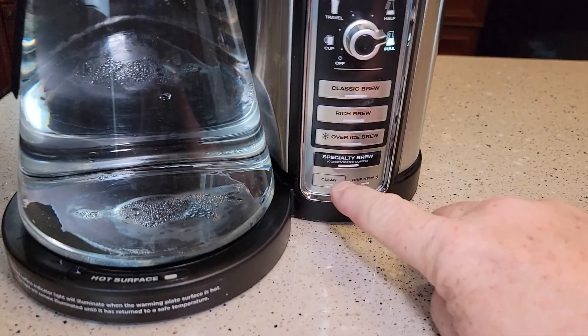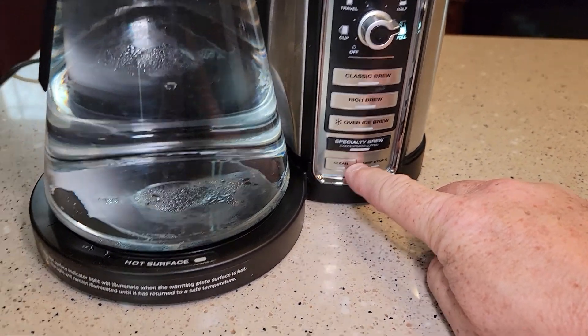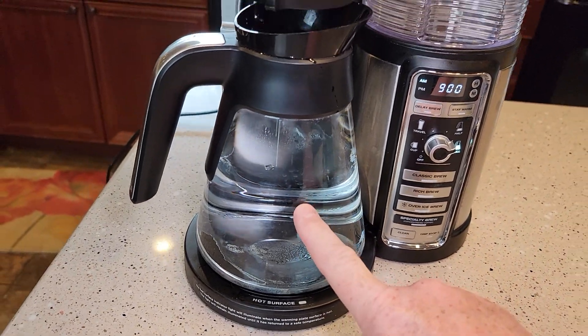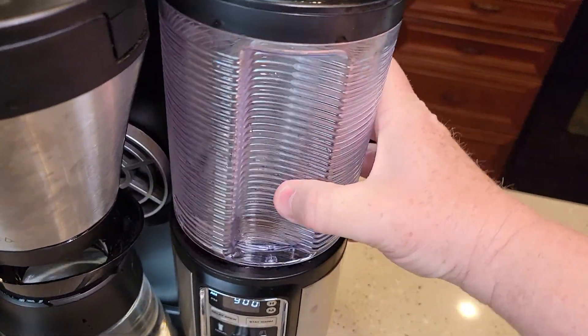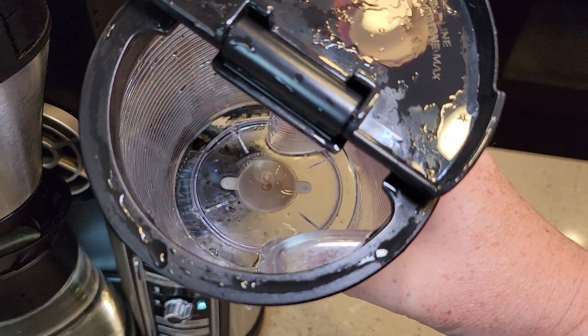It's been an hour. The clean light turns off, letting you know that you're out of descaling mode. The carafe is full of water and vinegar — I'm going to rinse that down the sink. Then wash the carafe out with soap and water, wash the reservoir out with soap and water, to get rid of the leftover vinegar.